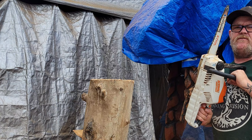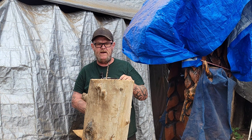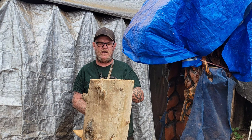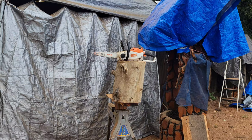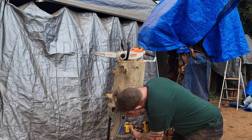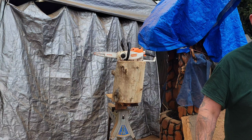If you use the top part of the bar it's going to kick back and hit you in the face. Another suggestion for beginning chainsaw carvers: never be in line with the chain when carving — always be off to the side in case it kicks back so it goes by you. You don't want to get kicked back and cut your face. Also, I use timber screws — these are better than deck screws.